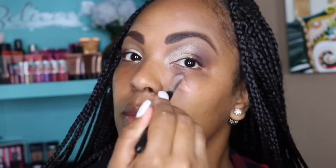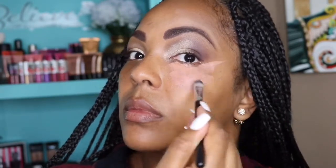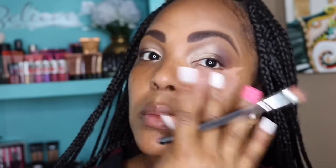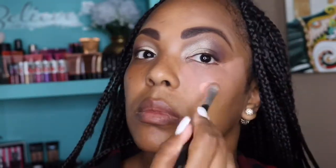To color correct, I'm using my AJ Crimson Deep Peach color corrector. Y'all know I swear by this product — it is the holy grail, my go-to, can't leave home without it. I love this color corrector.